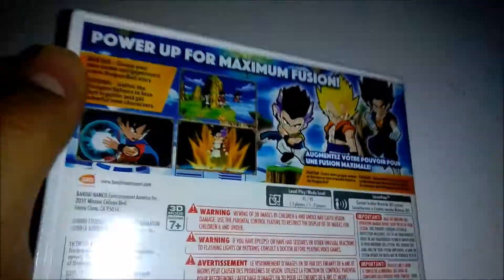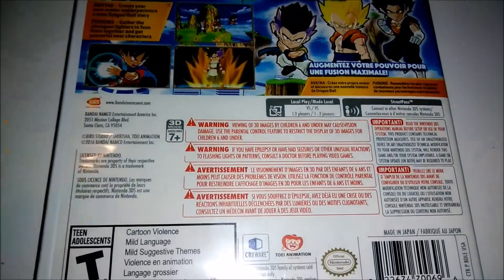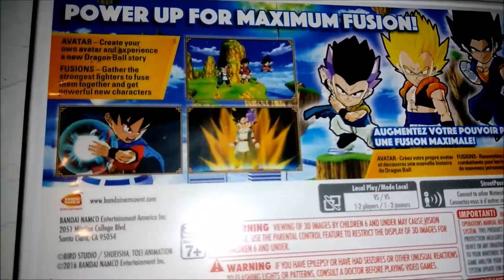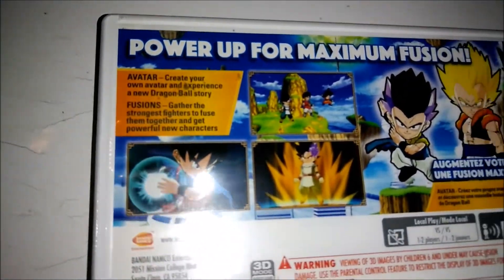I feel like the storyline would be kind of cool. I want to see how much you can customize your characters — I think it would be interesting to fuse all kinds of characters from the main series and give them certain attacks and all that stuff.